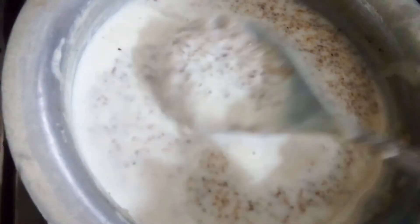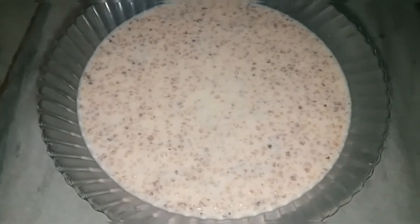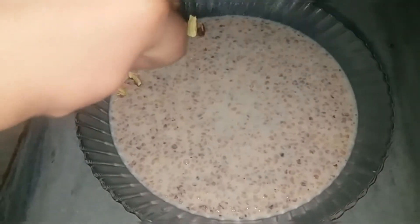I have switched off the flame and it's almost done — very yummy and delicious, mouth-watering wheat porridge is ready to be served hot. You can garnish it with any sort of nuts available; here I have used pistachios.